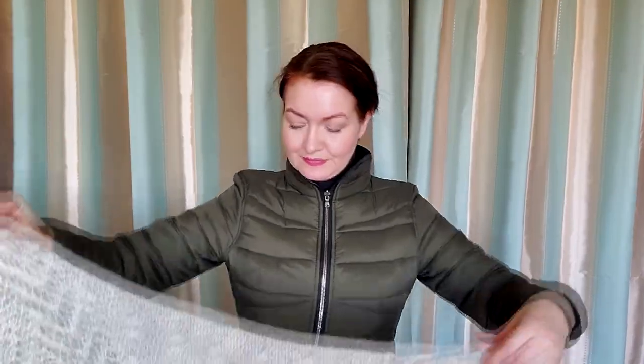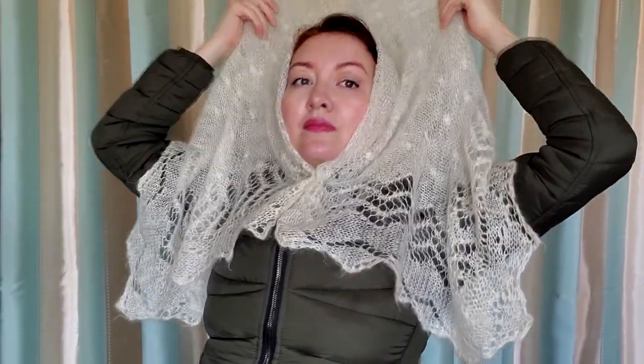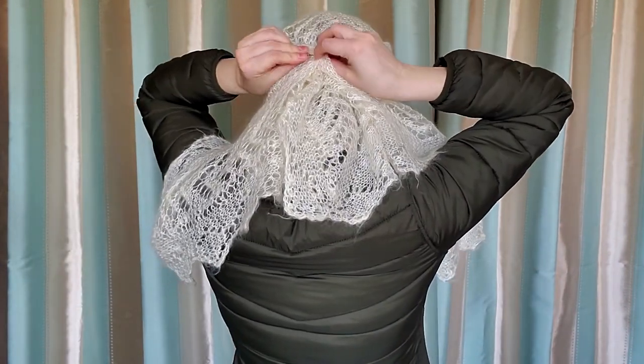The third style is quite unusual. Fold your shawl like this, with one end much shorter, then cover your head and fix the end with a hairpin. Now take the upper layer of the scarf and form a hat like this, and fix it with the second hairpin. The hairpin just sinks into the lace — you cannot see it.